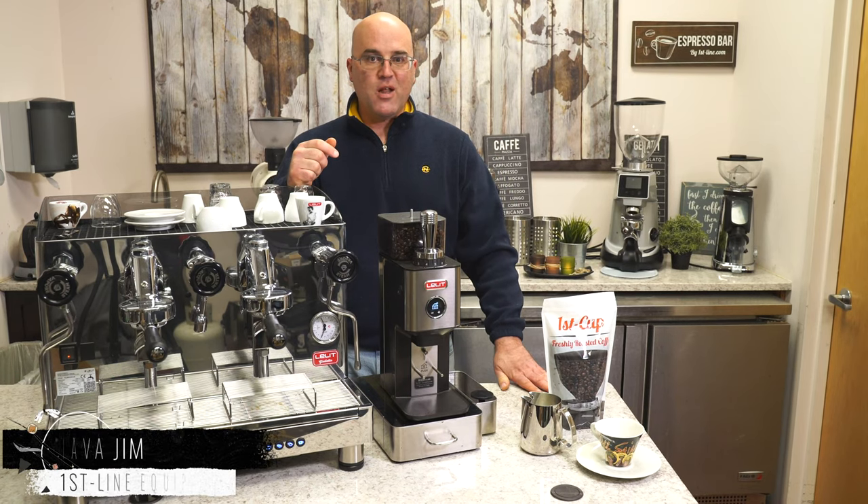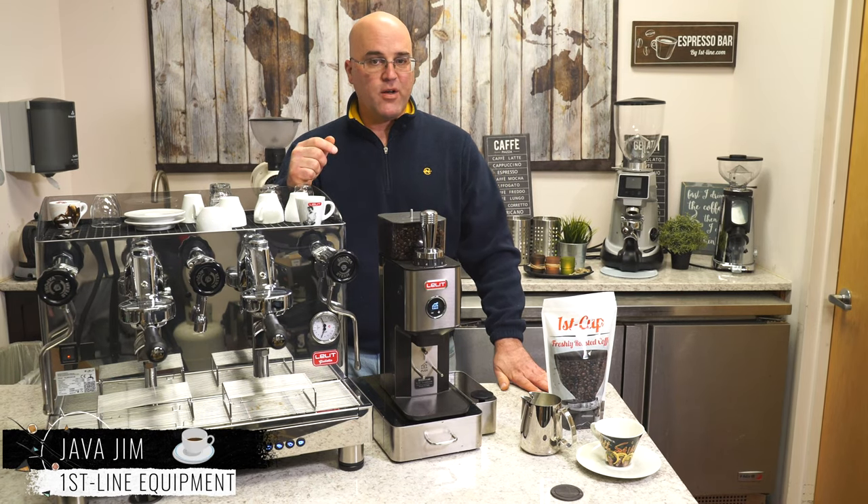Hi there, I'm Java Jim with Firstline Equipment, and I'm hoping you're having a great day today.